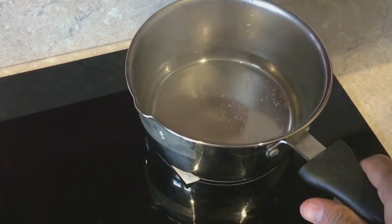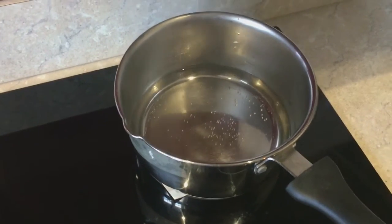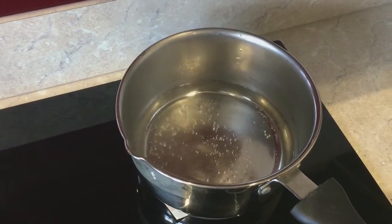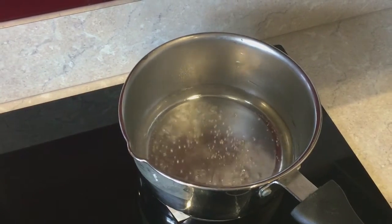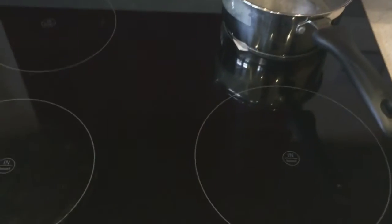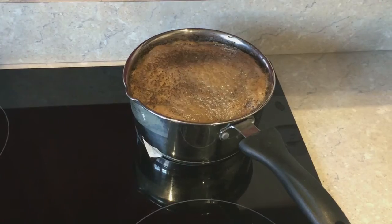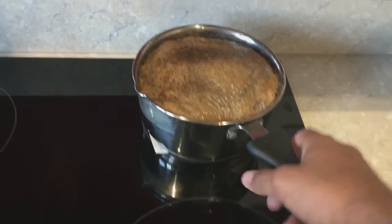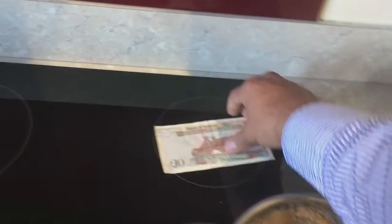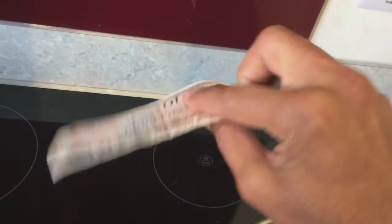It's boiling right, and you can see my 10 pound note is still intact — so that's how it works. It's actually thicker than a kettle. That's how it's done with the Indian tea, and the 10 pound note is still intact.